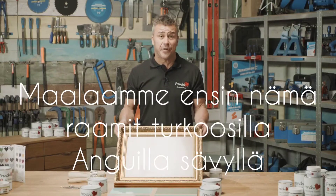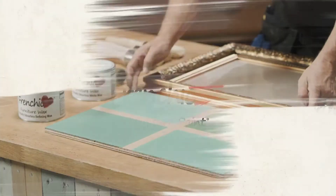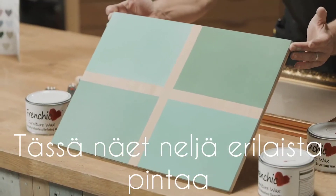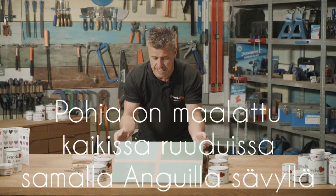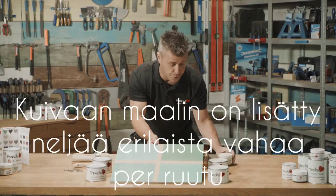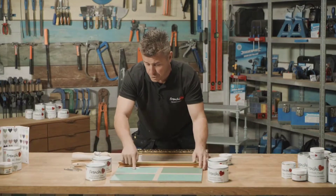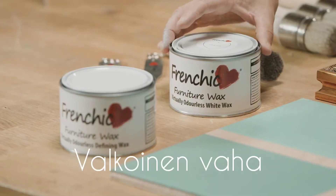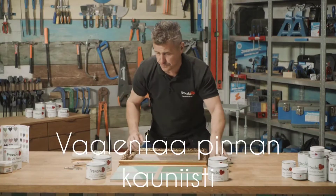First of all, I'm going to paint this picture frame using the Anguilla from the original range. When you look at this board, it gives the impression it's four different colors and four different shades, but in fact it's painted with the Anguilla, left to dry, and then the four different waxes are applied over it. In this corner is the white wax — this is going to give it a bleached, washed-out look to the actual surface.